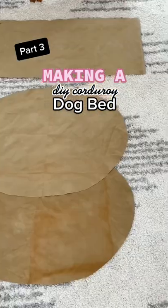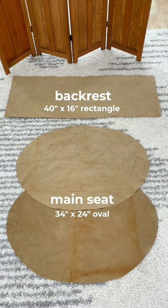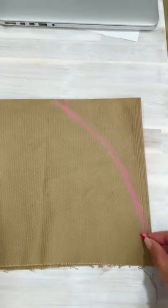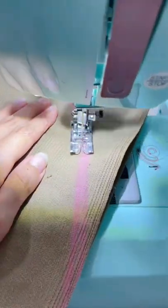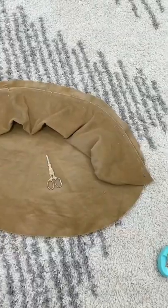Here's how I made this mini sofa look-alike dog bed for my basenjis. I started by sewing the little backrest together first and gave it a bit of shape by rounding off the sides like this. I left an opening right in the middle for stuffing the bed later.